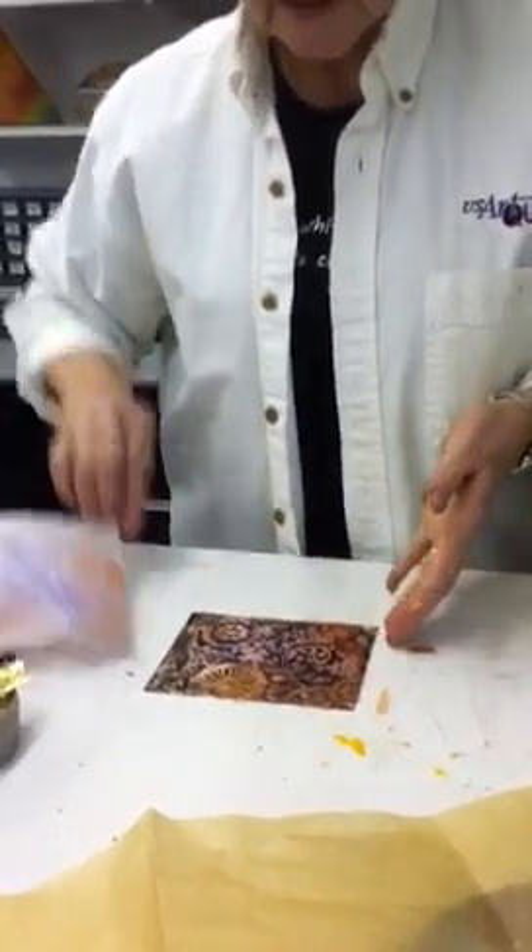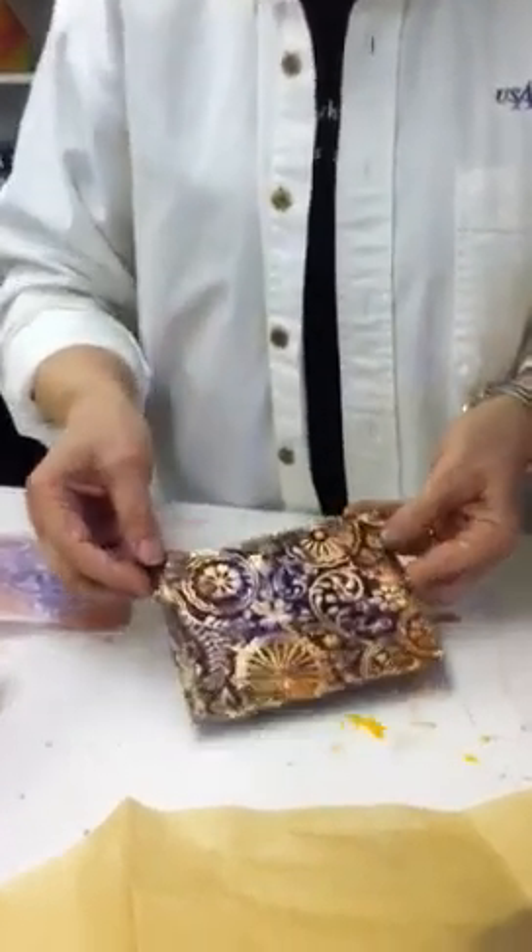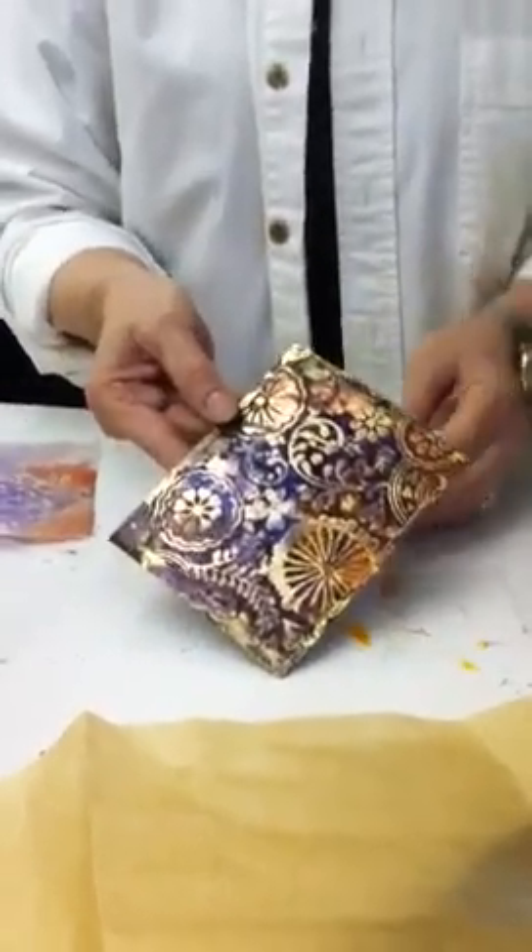And it resists against the gilding. Look at this — isn't that absolutely spectacular? I hope you've enjoyed it. This is called watercolor encaustics.